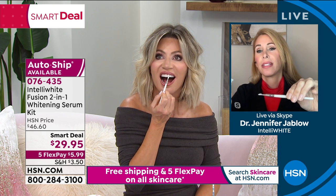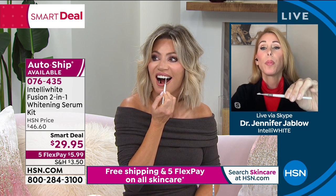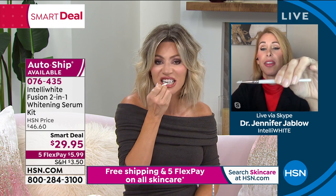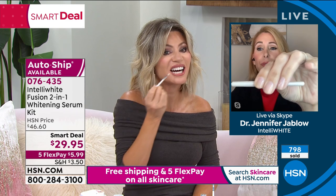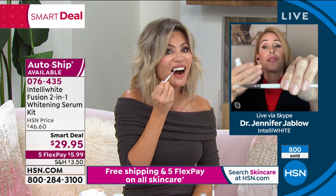You know, as you said, dehydrating the teeth — the strips are so acidic, they keep the pores open, so you end up staining more. This has water as its first ingredient, which is actually a breakthrough. First, you're hydrating the teeth and protecting them.